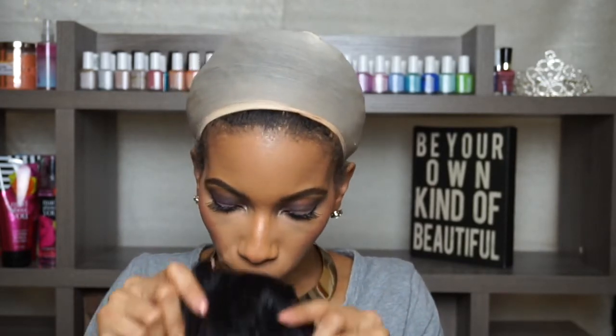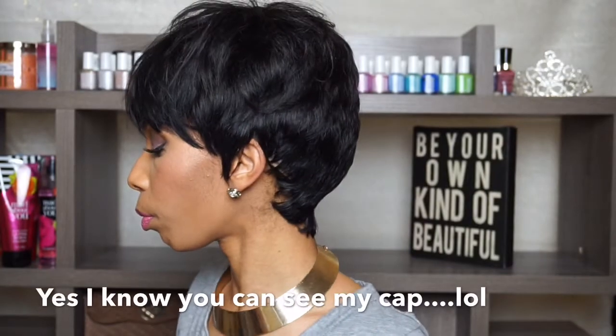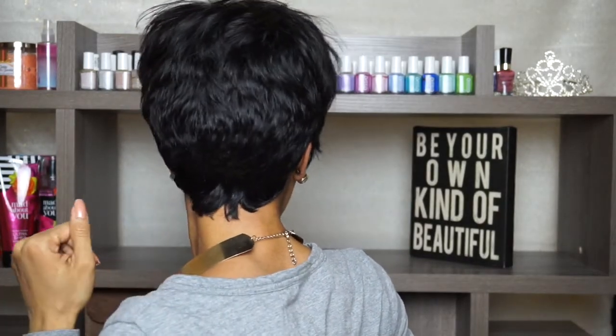I'm going to throw her on so you guys can see how I cut her up — really choppy, choppy bang. This is her, this is how I wear her. My nape actually goes down that far, so I wanted to make sure my nape was covered and that kitchen is covered. But anyway, I love her.